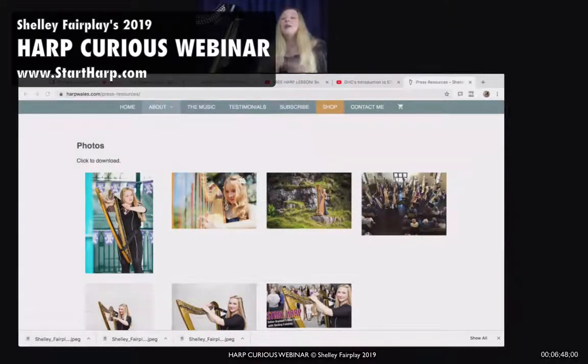Those seven pedals are one for every note of the musical scale. We have — Do, Re, Mi, Fa, Sol, La, Ti, Do — seven different pitches in the musical scale: A, B, C, D, E, F, and G. Where I'm circling, that's where the pedals are.